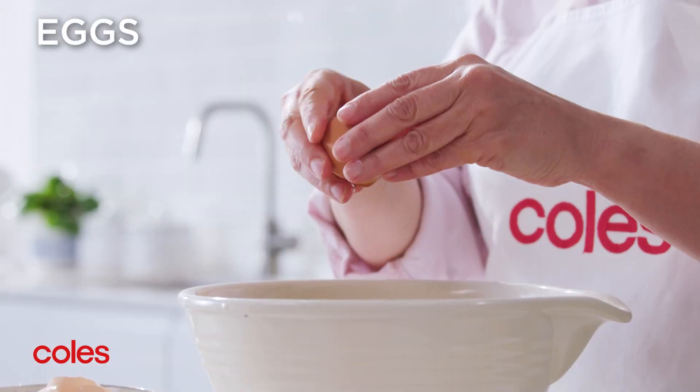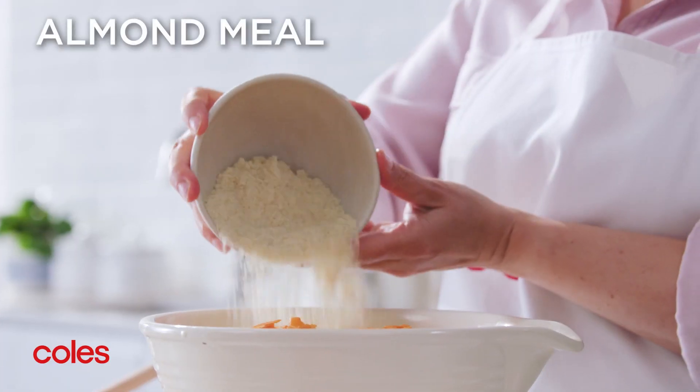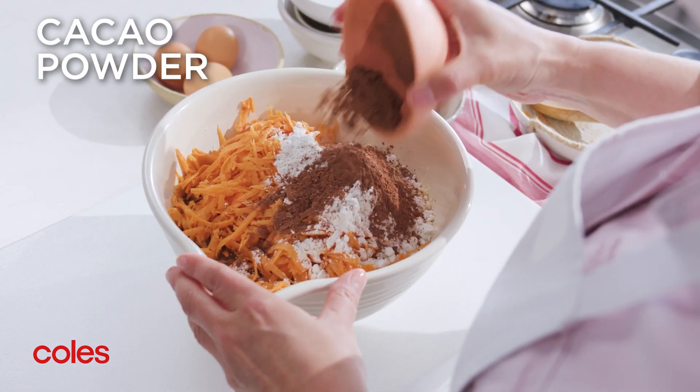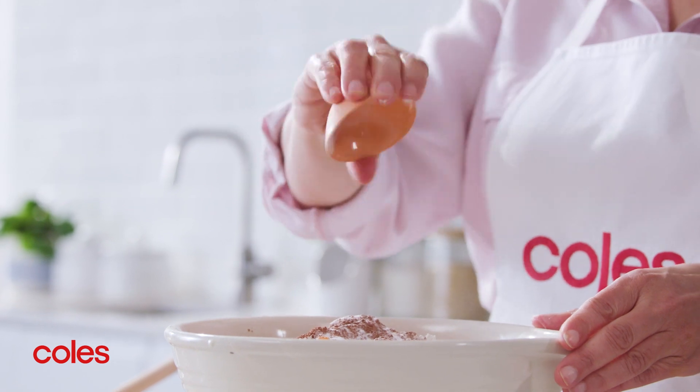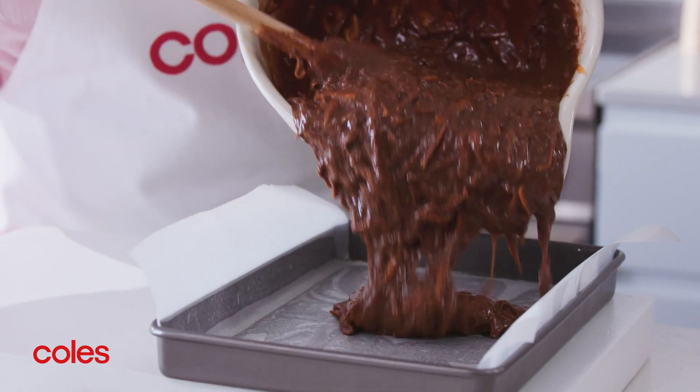Next, add the sugar, eggs, sweet potato, almond meal, gluten-free flour, cacao powder and baking powder to the chocolate mixture and stir until well combined. Pour the mixture into the prepared pan.